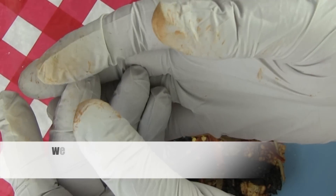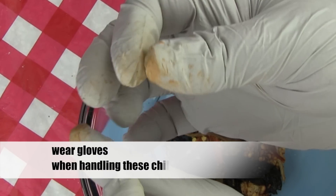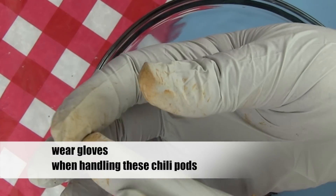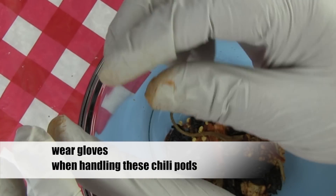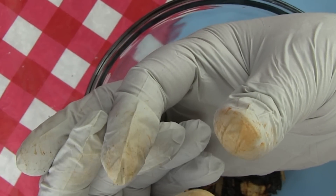You may wonder why I'm wearing these gloves. These gloves will keep the oil from the chilies off of my hands. This oil can burn tender parts of your body. So if you don't want heat on any tender parts of your body, such as your eyes, wear gloves, or wash your hands after dealing with these chilies.